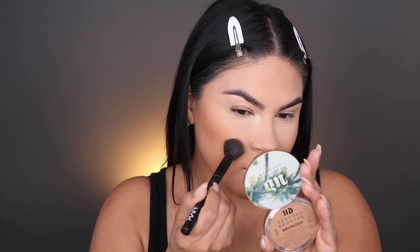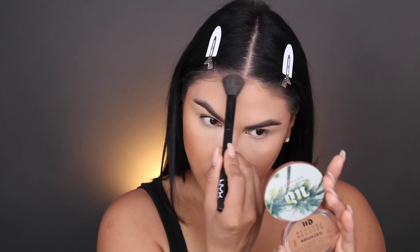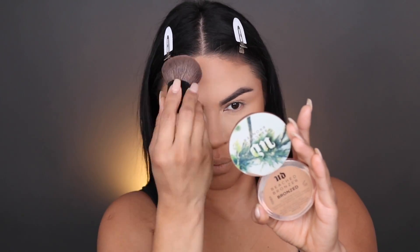We're gonna change it up today with the bronzer — we're gonna be using MAC Give Me Sun. We're gonna be using this NYX 05 brush. I forgot how much I really liked Give Me Sun; it's such a nice warm undertone bronzer. I bring it around the perimeter and then go back in with my kabuki brush to blend everything together.